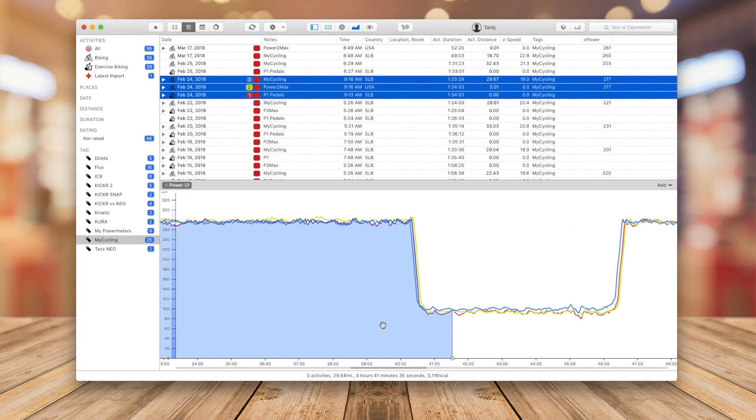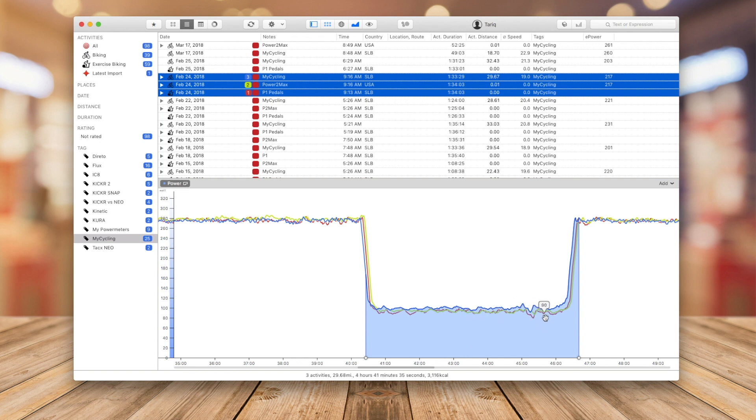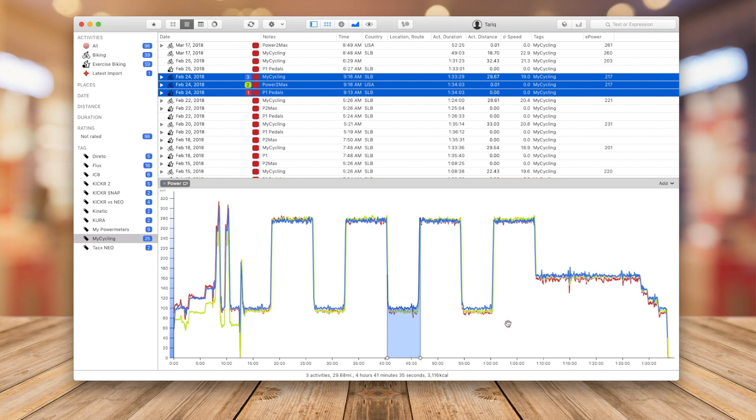One thing I noticed: during the recovery intervals, where I was just spinning easy at 100 watts, MyCycling was recording a little bit higher than the other meters. I'll show you exactly how much in a moment — but that was the only thing I noticed, just during those easy recovery spinning sections.